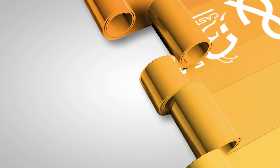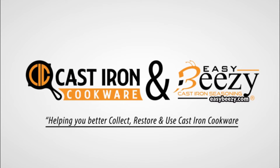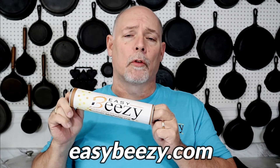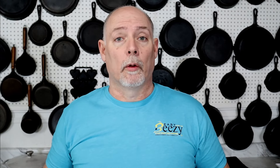Today I'm going to be doing a product review on my new Lodge pizza pans. But before we get started, I just want to say thank you again to everyone that's purchased my product, Easy Beasy Cast Iron Seasoning. The purchase of this product helps keep this channel going, and I just want to say thank you so very much.